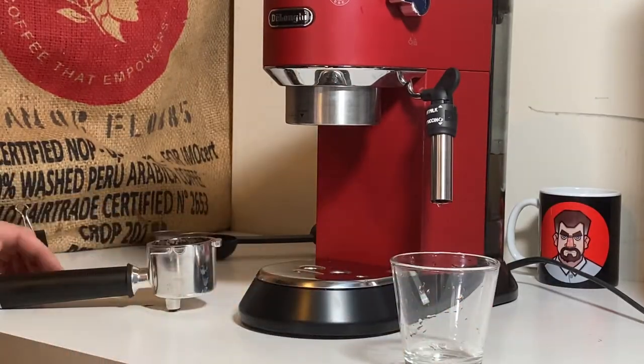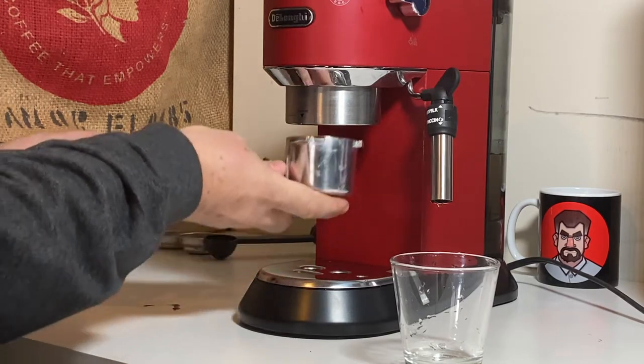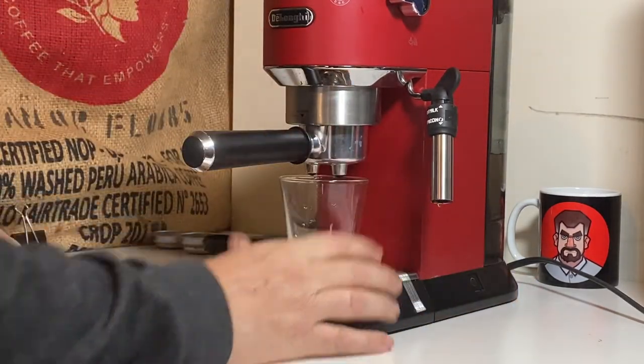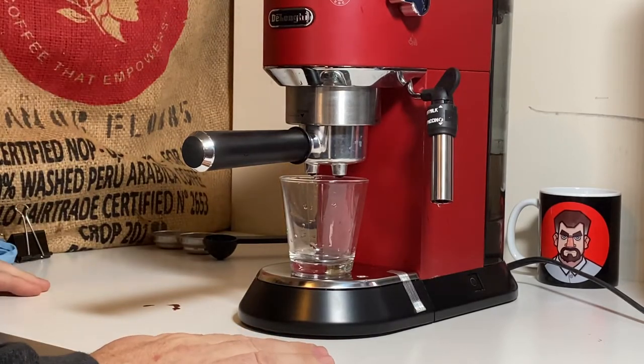Before I start, I'm just going to make myself an espresso — have lots of caffeine to get it going. I've already packed the portafilter and we'll blow it out.